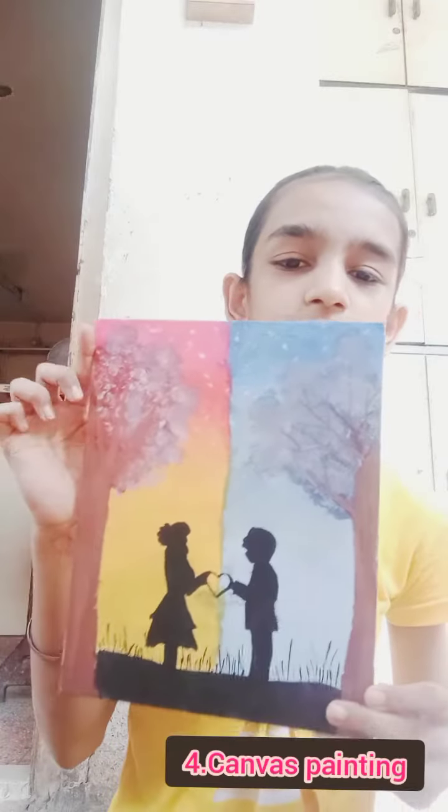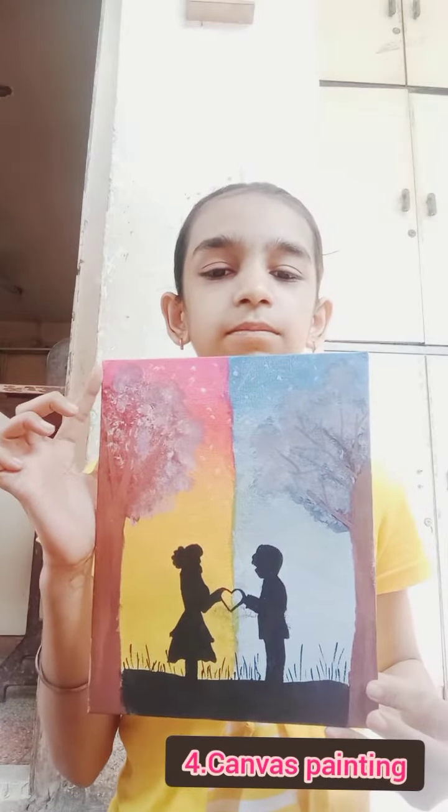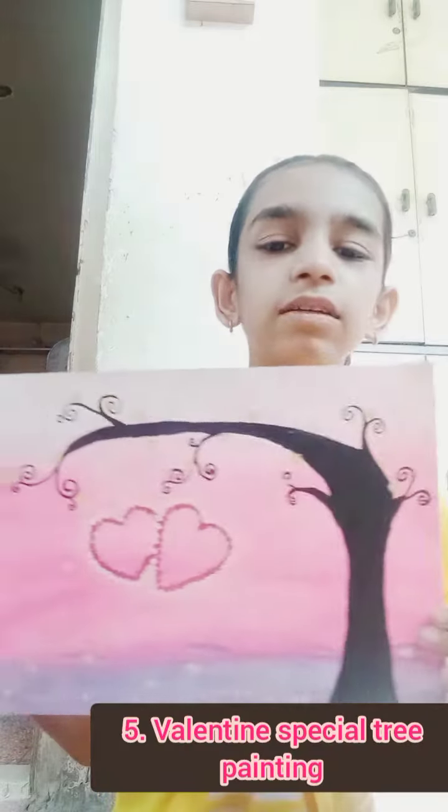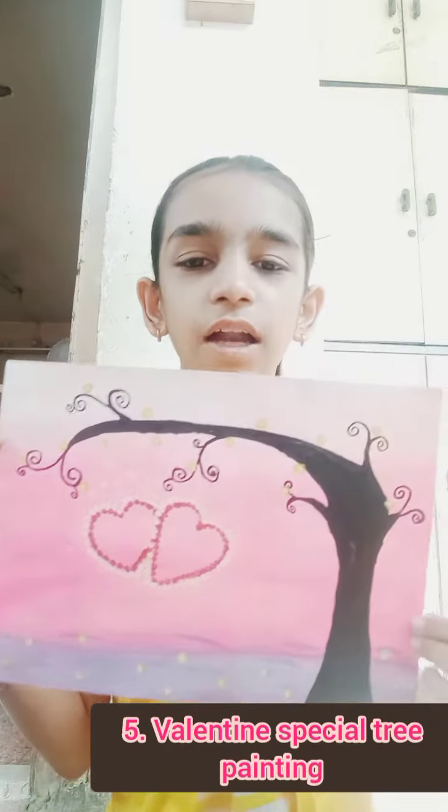Fourth one is on canvas, and canvas painting. Fifth one is like a hard tree.